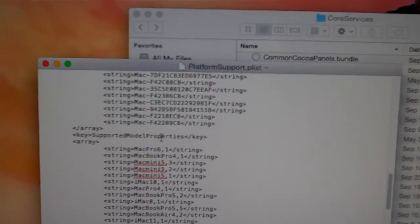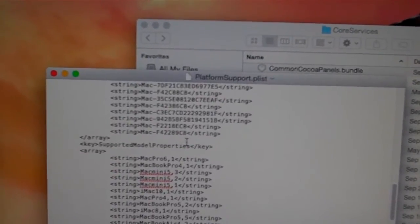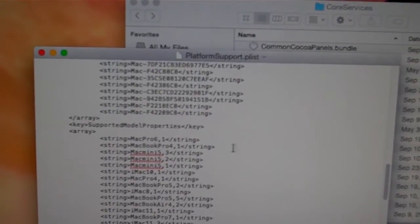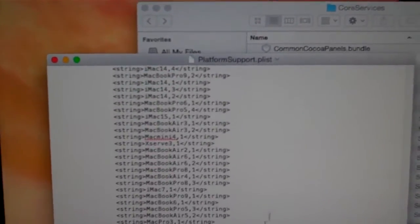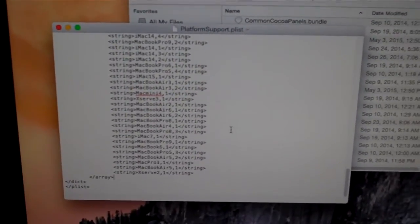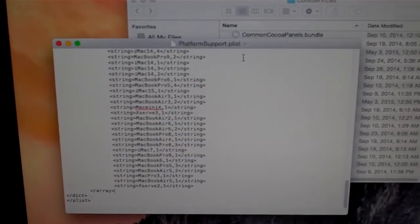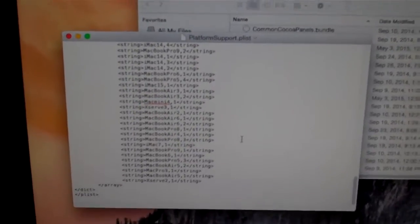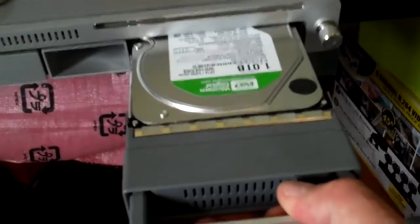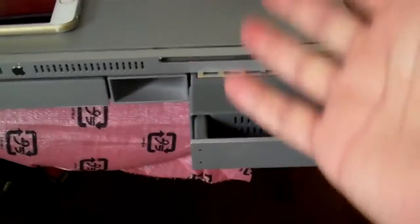This is the MAC string, the supported board's ID. You have to add this one: F42289C8 string, this one. And also on the bottom there, Supported Model Properties, you have to add XServe 2,1. So you're doing this while it's connected to your MacBook Pro. You've already installed Yosemite on the drive. You modify this file, save it out. Then you can put it into one of your XServe drive trays, plug it in, and boot up.